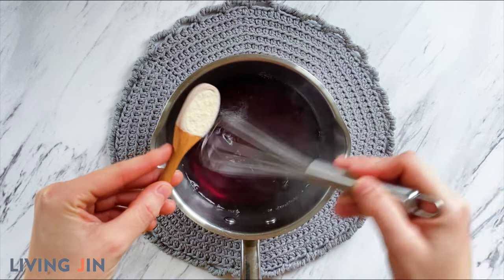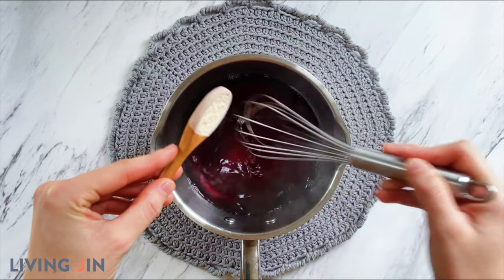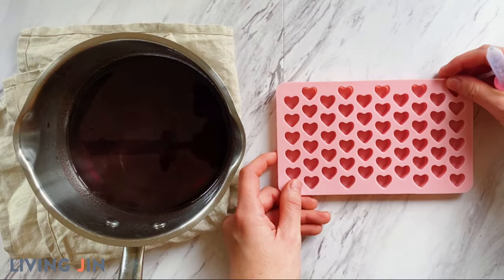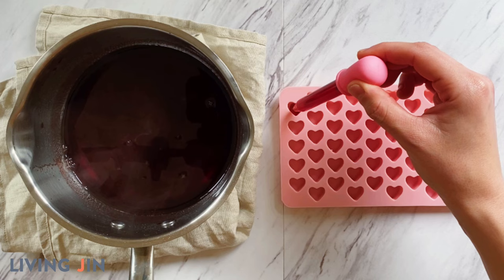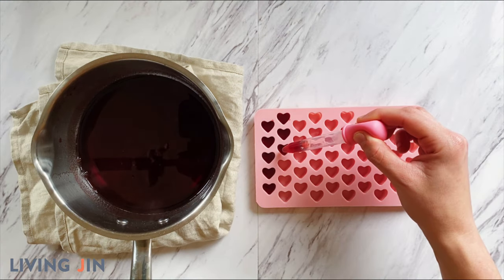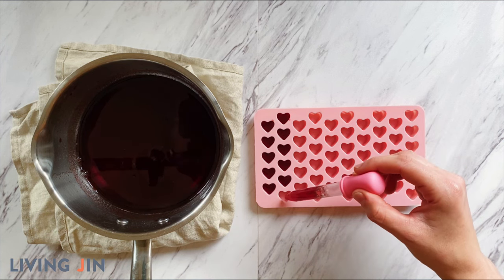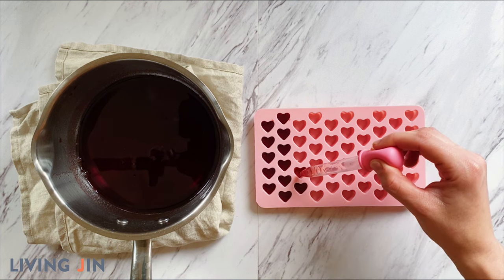You'll notice that the mixture begins to thicken very quickly, so only whisk for about a minute until the agar thoroughly dissolves and then remove the pan from the heat. Make sure to have your mold ready and a dropper if necessary. Begin to drop or pipette the juice mixture into the mold one by one, working rather quickly as the agar mixture will thicken pretty fast.